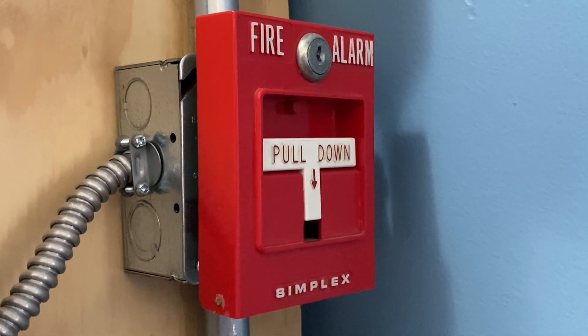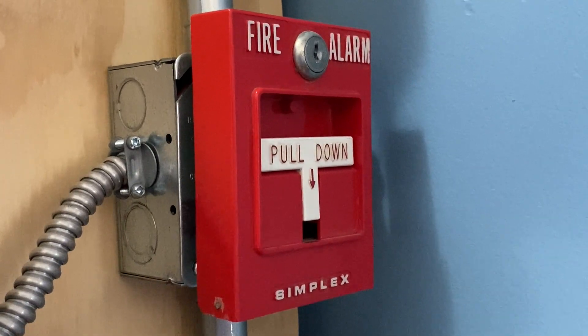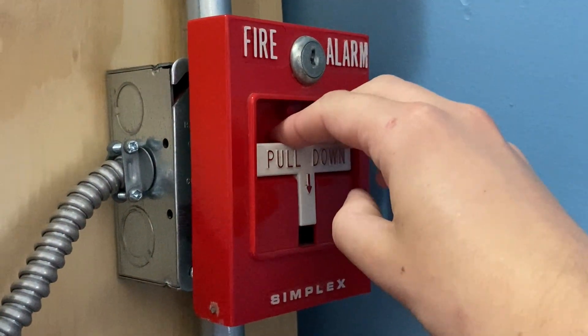Alright, to start off today's test, I'm going to go ahead and pull the Simplex 4251-20. Here we go. 3, 2, 1.